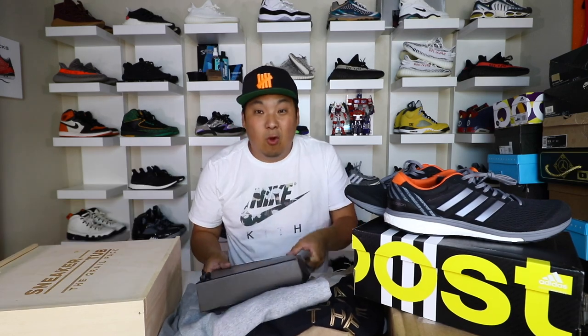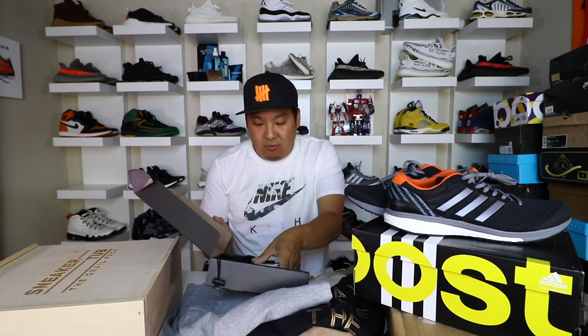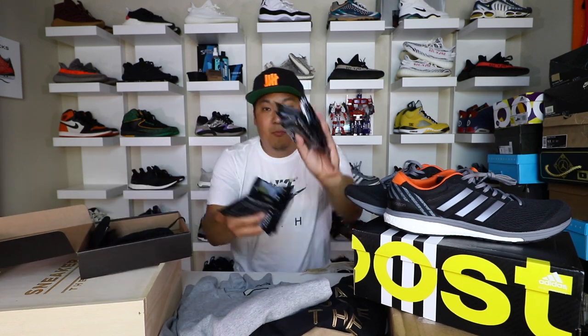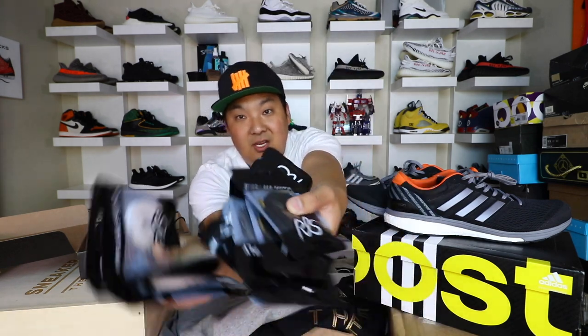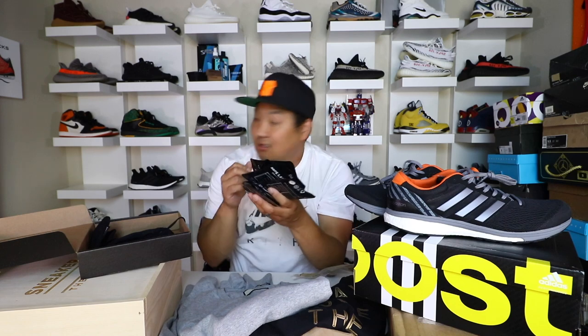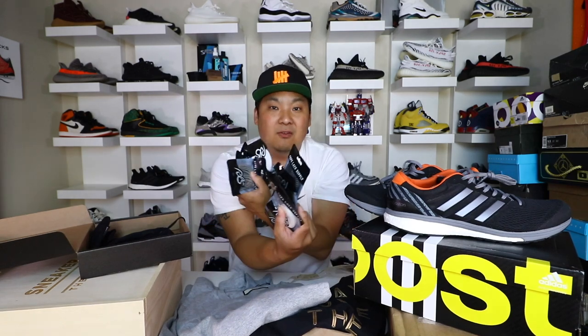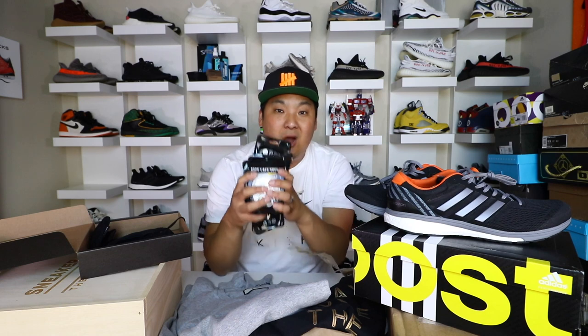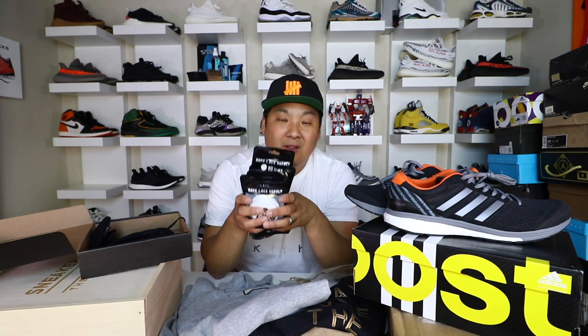I got a package from Rope Lace Supply and I will be doing a feature video with these. They hooked me up with a bunch of laces — tons and tons of laces — and I'm really excited to bring you guys a lacing tutorial video. It's definitely one of the premium lace companies out there. We'll be doing a promo with them on Tuesday so check back for a lacing tutorial top five. Some of these laces are straight fire.